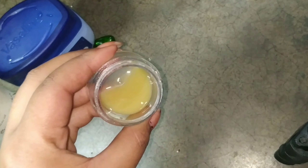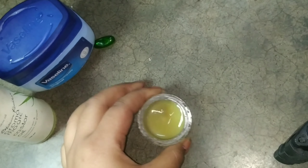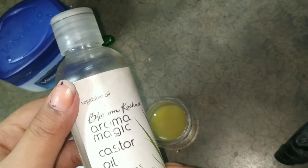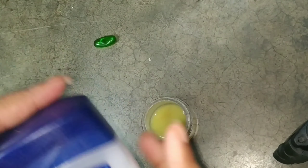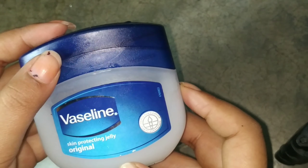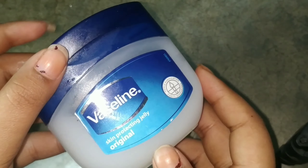Remove the juice from the paste and add it into the container. Now for the serum ingredients: you need to use castor oil, Vaseline or petroleum jelly, and a vitamin E capsule.